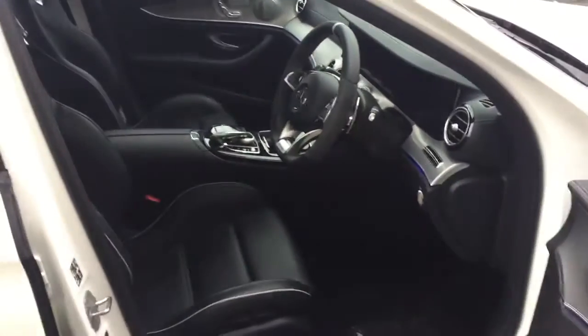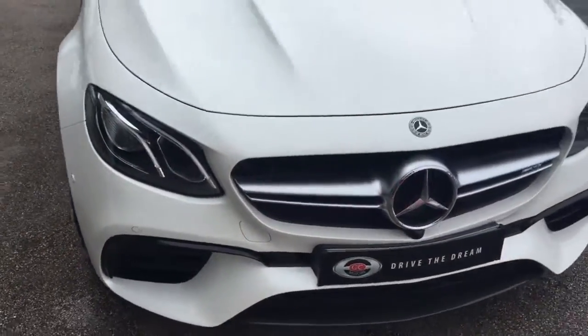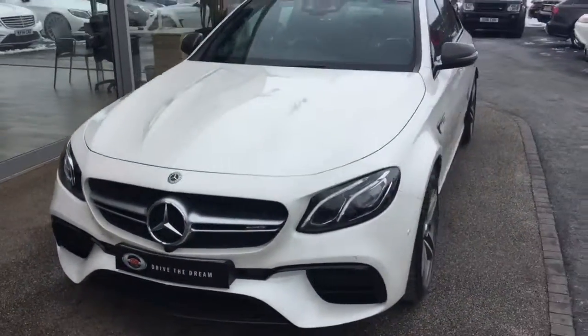You've got the embossed badging on the headrests, and the auto-dimming rear view interior mirror as well. I hope you've enjoyed the walk around of this Mercedes E63, and we look forward to hearing back from you very soon.